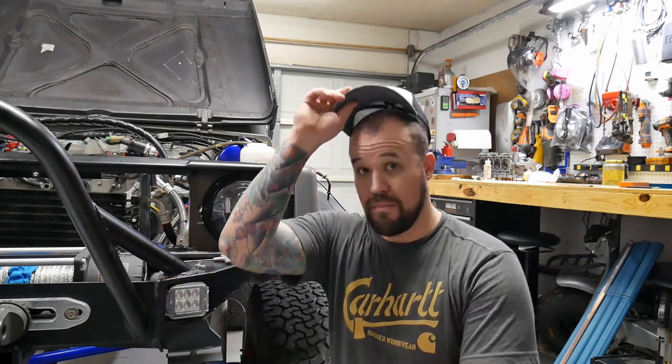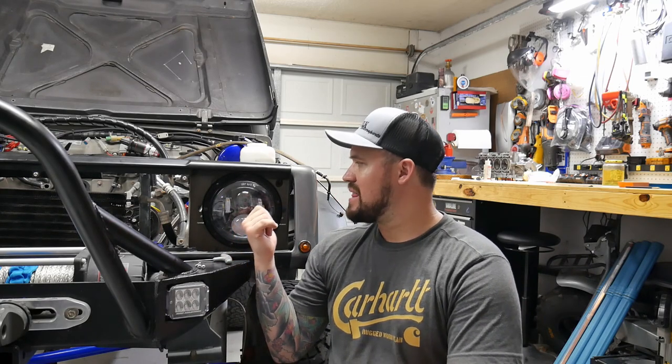Down here we have the beach — it's an actual national seashore with no lighting whatsoever, completely pitch black out there. So I looked into getting a set of projectors like this that had the halo ring. But they were from a big-name brand company and were like $500 a piece, and I did not want to spend that.